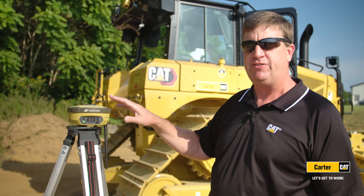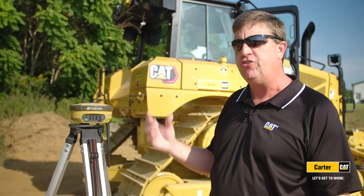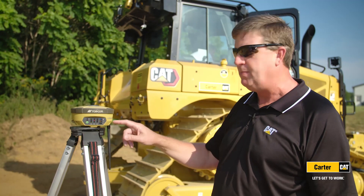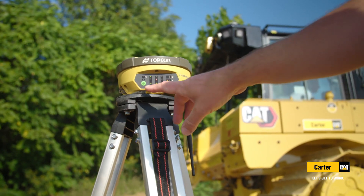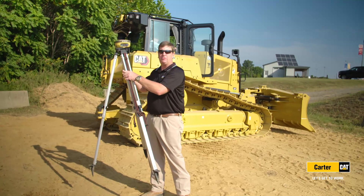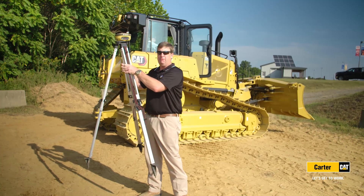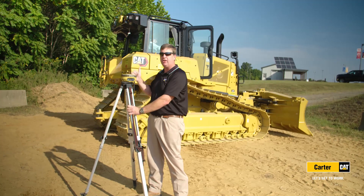The accuracy comes from this base station — it knows where it's at, so it sees the satellites, figures out the GPS error, and then transmits that correction to the machines. That brings it from a three to five foot range down to inch and a quarter or less for accuracy. As you can see right now, as I'm moving this base station, the blade moves up and down based on the elevation, because it's communicating back and forth.